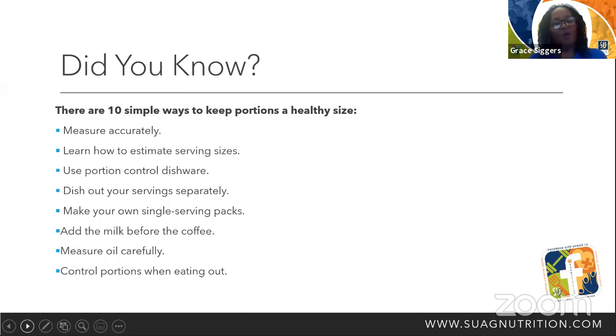When we drink our coffee, instead of pouring the coffee and then adding milk, let's try it differently — add the coffee first, then milk, and we'll have fewer calories. Measure our oils carefully. Don't just pour the oil into whatever you're using — measure it. And remember the hand; remember the tip of your finger. Control our portions when eating out.